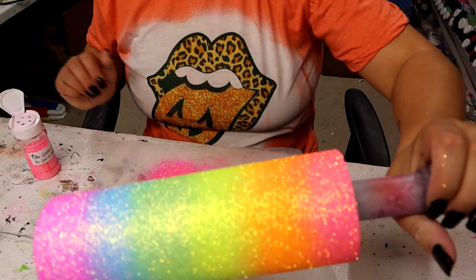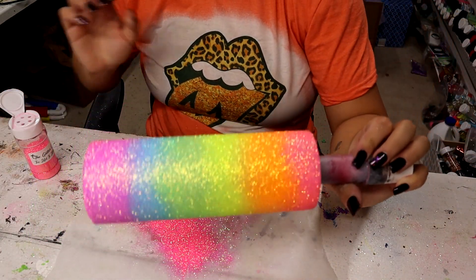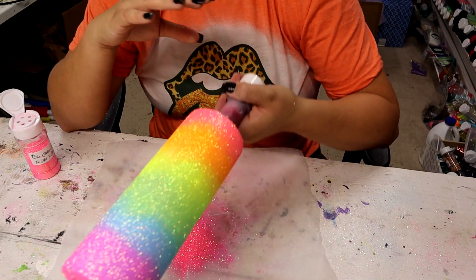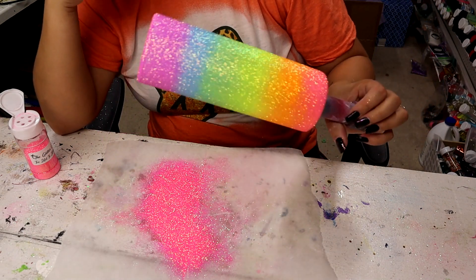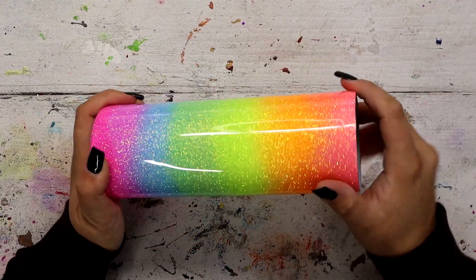This turned out awesome, I'm really happy with it. Now I'm just going to let this Mod Podge dry for about the next five minutes and then I'll spray seal the entire thing with Rust-Oleum Matte Clear Enamel. Then I'm going to pop it on my turner from Bama Cups, add two coats of epoxy, and then we'll move on to the next step.